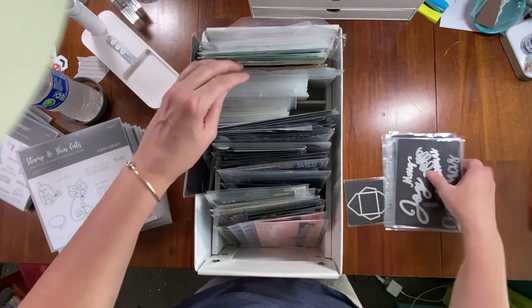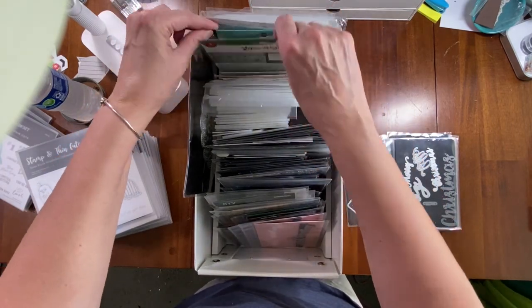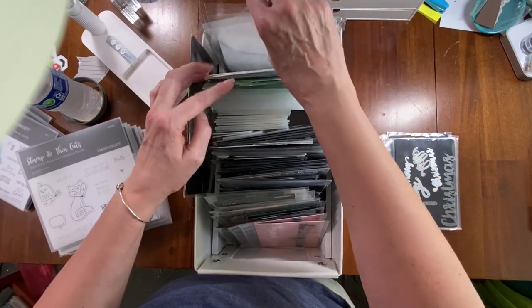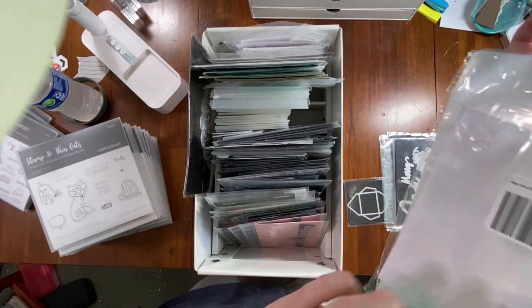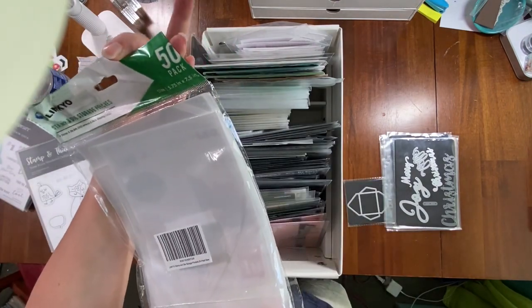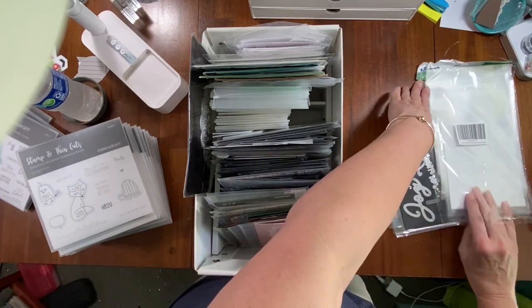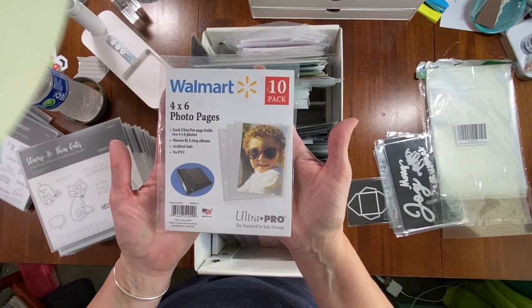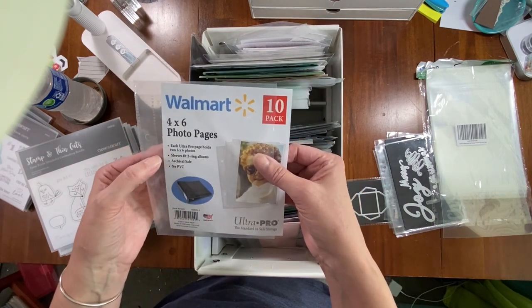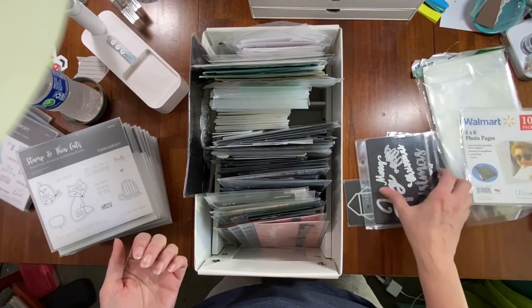I transferred them into four-by-six page protectors. I found them at Walmart one day in the photo section. I also have stamp and die storage pouches from Linko — they're 5.75 by 7.5 inches. The Walmart ones are a ten-pack of four-by-six photo pages for about a dollar.